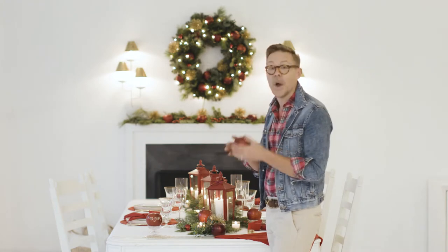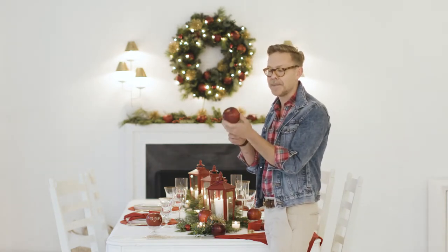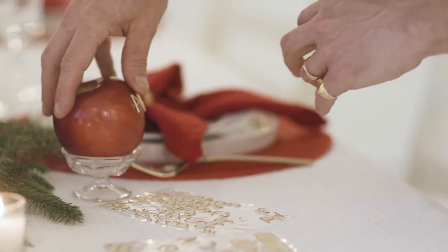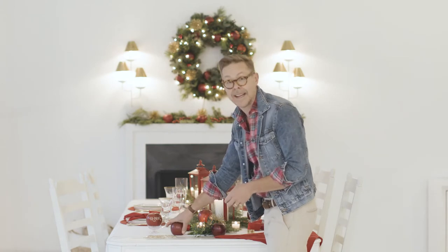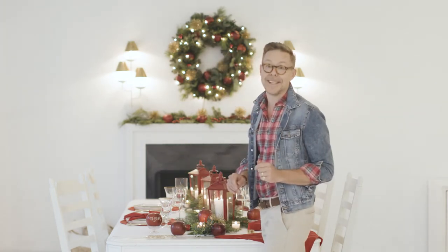What we're going to do is the place card. You want to start off with the Cosmic Crisp and pick its nicest side, which is all sides. And simply buy some peel and stick stickers, monogram stickers from any craft store. You can see I put my aunt's monogram right here, and I will put that right at her place setting, social distance. And then she'll know where to sit this holiday season.